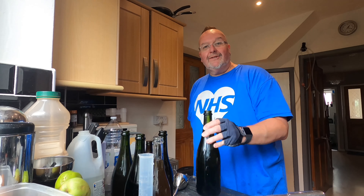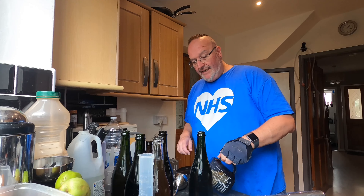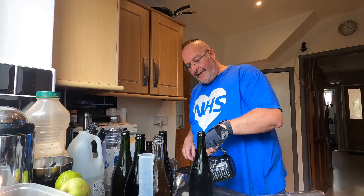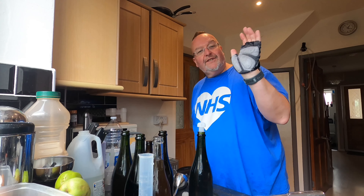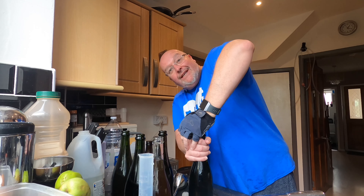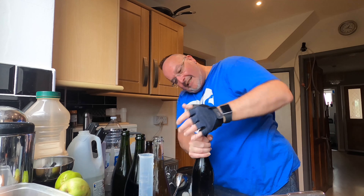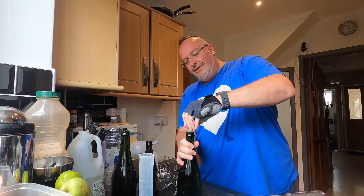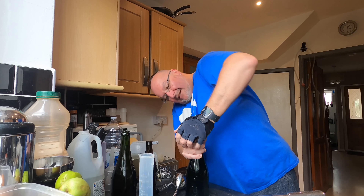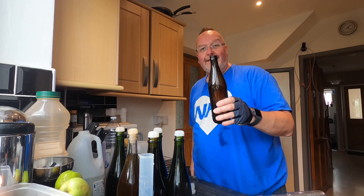I've got my bottles on the sink and I need to get my bungs in place. I've got plastic bungs softening in very hot water — this just helps get them into the bottles because they can sometimes be a bit of a pain. And to that end I'm also wearing a glove to protect my hand because that's where you get the pain. One, two, three — I always find the posher bottles are the harder ones to get the bungs in. Four and five.